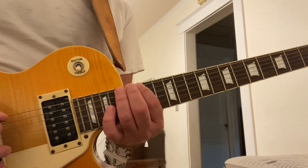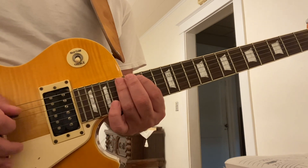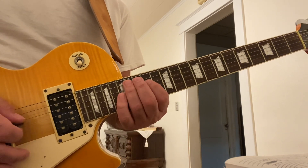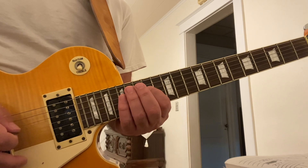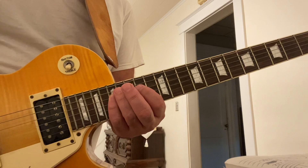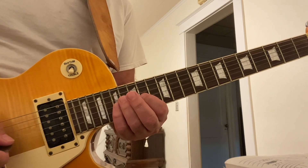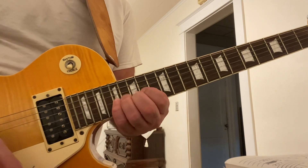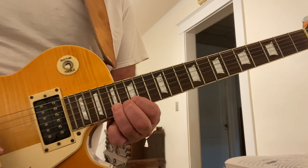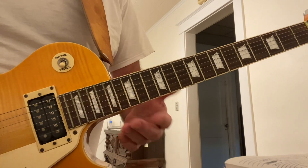We're going to play the 15th and 17th frets on the 6th string with your 1st and 3rd finger. Move up to the A string on the 15th and 17th frets, with your 3rd and 4th finger. For the next two strings, we're going to play the 14th and 17th frets. I'm currently on the D string with my 1st and 4th finger. Once again on the 14th and 17th frets — use the exact same frets and fingering. On the 3rd string, go right back to the 15th and 17th frets. Both on the B string and E string, with the 1st and 3rd finger.